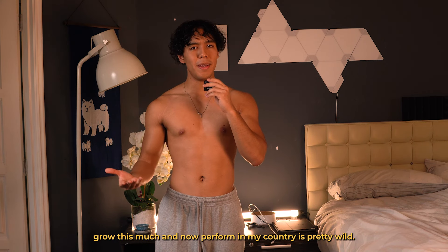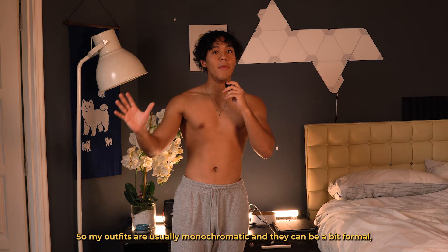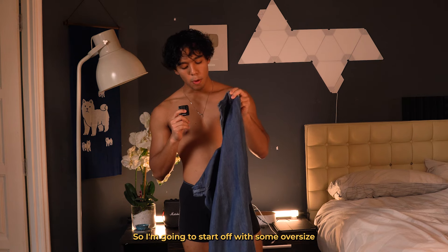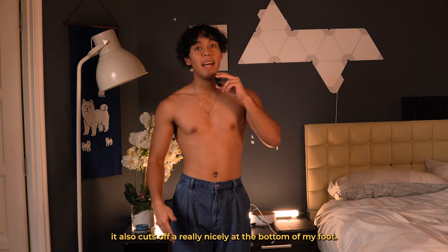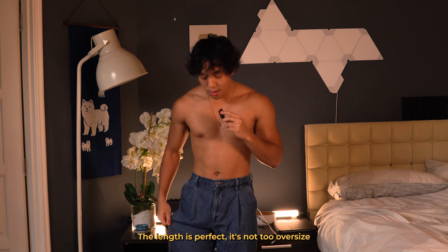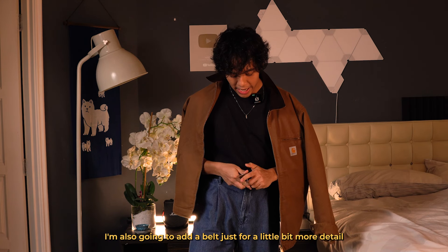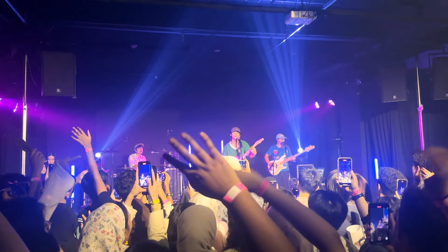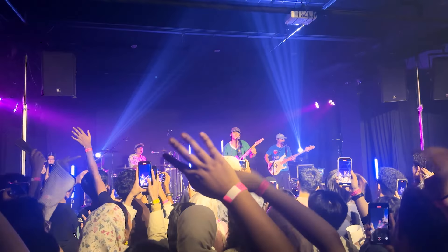So today we're going to be seeing Grant Perez live. I've been a big fan of his stuff — even before he started making original music I just sort of listened to him on the side. And to see him grow this much and now perform in my country is pretty wild. My outfits are usually monochromatic and can be a bit formal, but since I'm going to a concert I want something a bit more casual and chill. So I'm going to start off with some oversized jeans from the new Uniqlo C collection — not only is it really comfortable, it also cuts off really nicely at the bottom of my foot, the length is perfect, not too oversized, and I really like how it just flows straight down. I'm also going to add a belt for a little bit more detail and my Toji Fushiguro necklace.